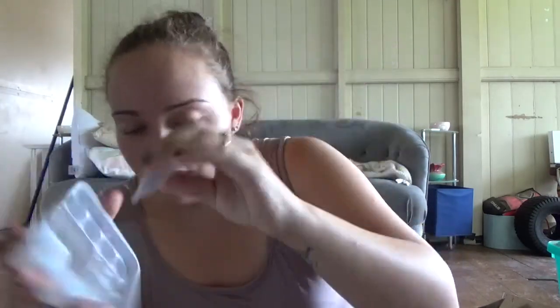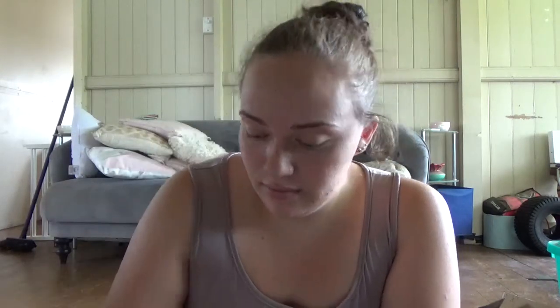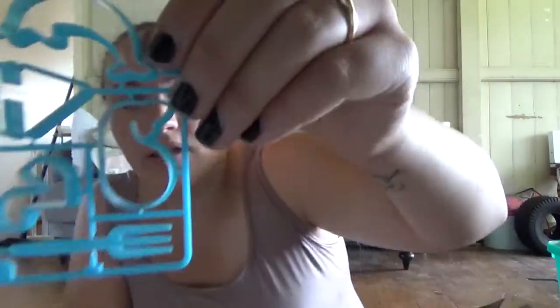Here's the tray. It comes with a little eye dropper. Then we've got this container and three little flavors, and a bunch of cute little shapes - a dolphin, a boat, and a whale.